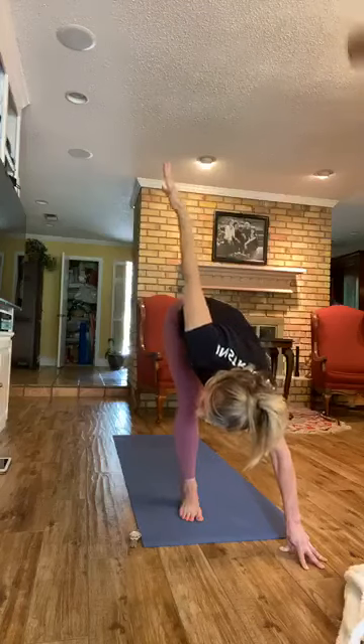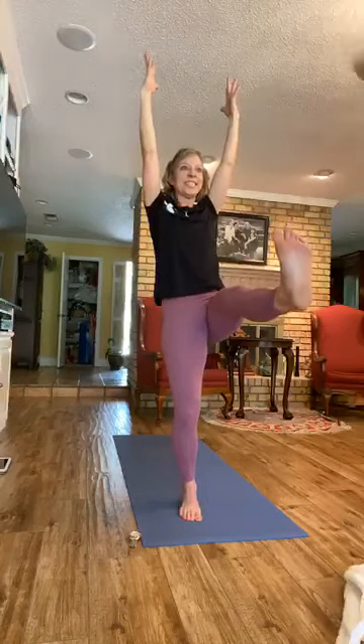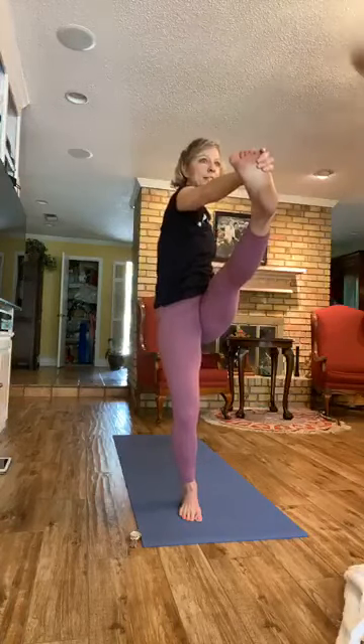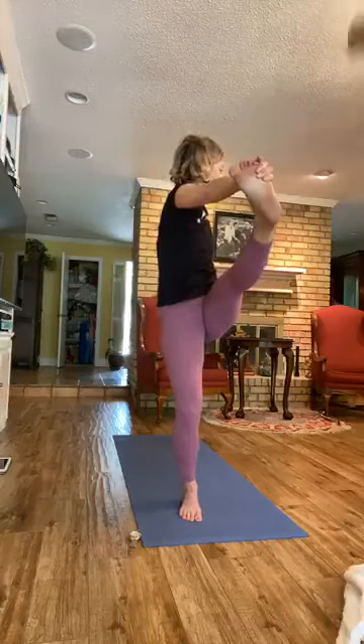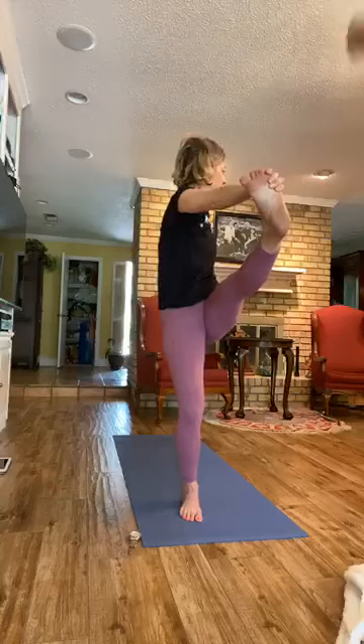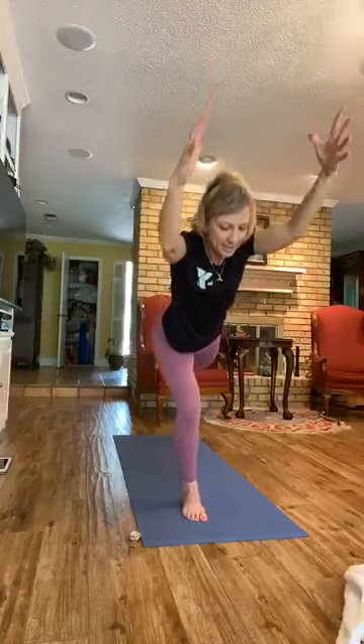From here, rise. Bring that leg with you. Hold — Staff pose. Maybe straighten the leg, you can keep it bent. Lift that leg, hold. Now bend the leg and you can bring the arm across that way, or grab the outside of your foot and twist to look over your right shoulder. Let go, hold. And we'll go right back to lunge — Crescent Lunge. Hold. Hug the legs in, cactus the arms, open the chest.